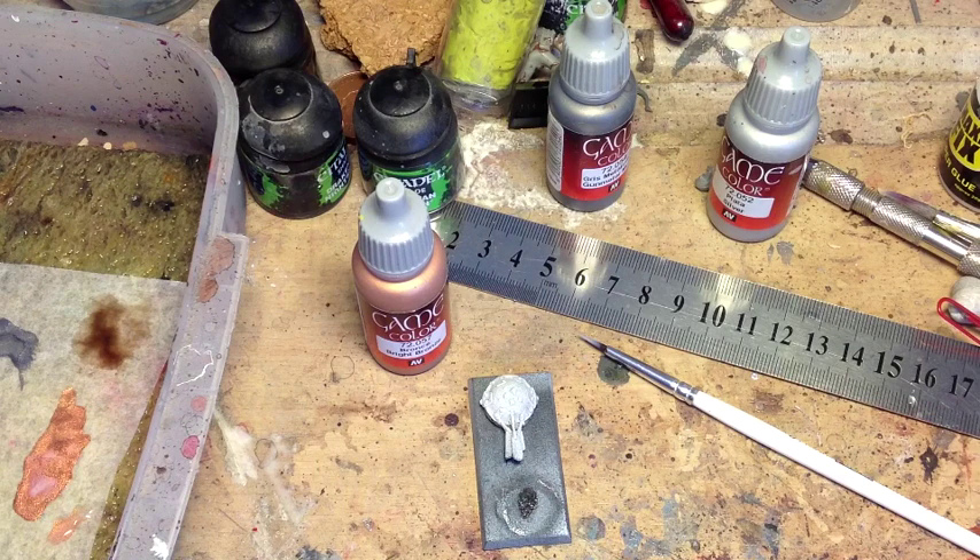What I particularly like about this method is that I use a technique of washing turquoise on to get a verdigris effect. Verdigris, if you aren't familiar with the term, is the way that bronze, brass, or copper rusts. Rather than rusting with an orangey rust that we're used to, it actually rusts with a green or a bluish kind of tinge — anything from blue or green up to white. It's a really, really cool looking effect, and it looks nice on your models when you pull it off.